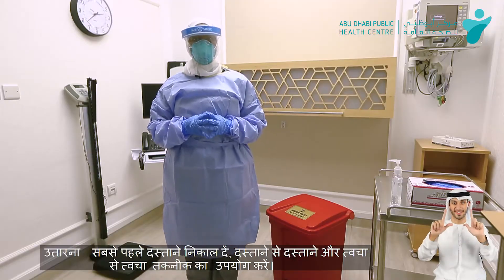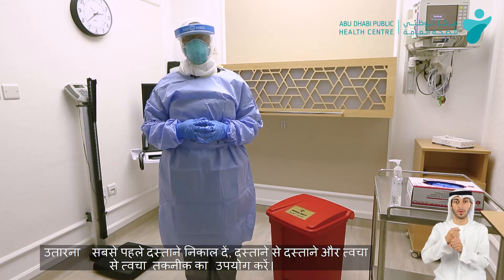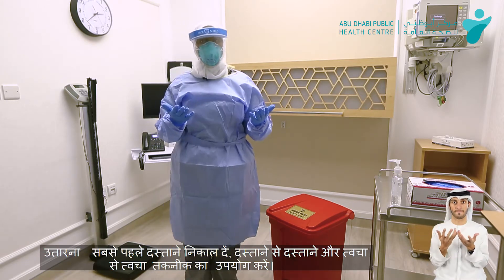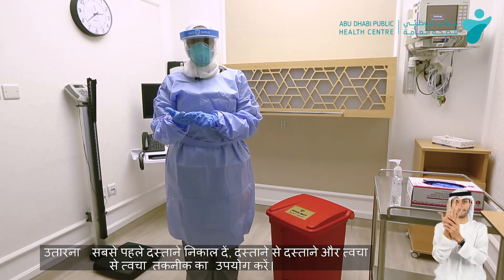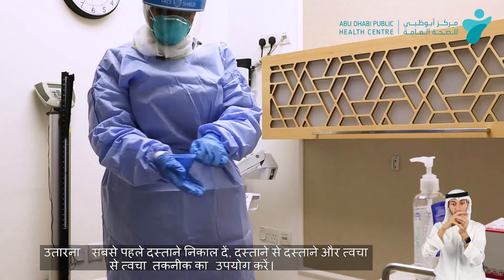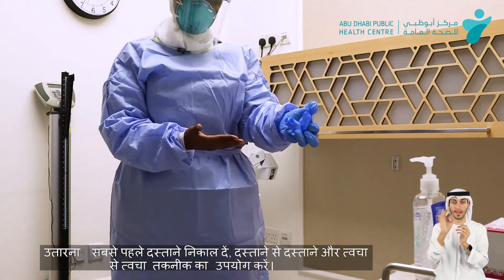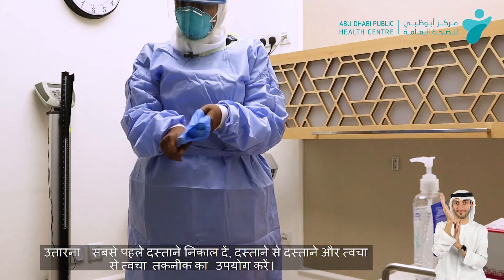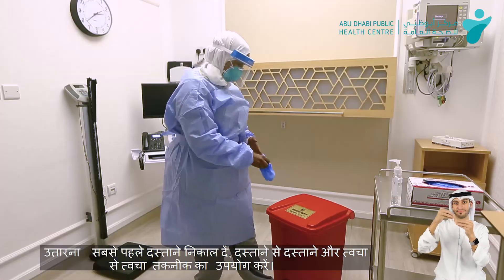Now we'll start the doffing process. Doffing starts with removing the gloves. The technique will be gloves to gloves, then skin to gloves. First, from the outside of the glove, pull out, turning it inside-out in the other glove, then throw them away.